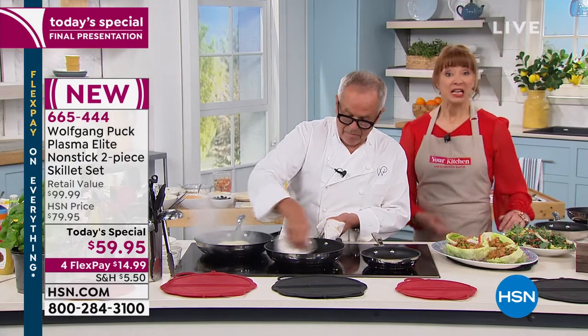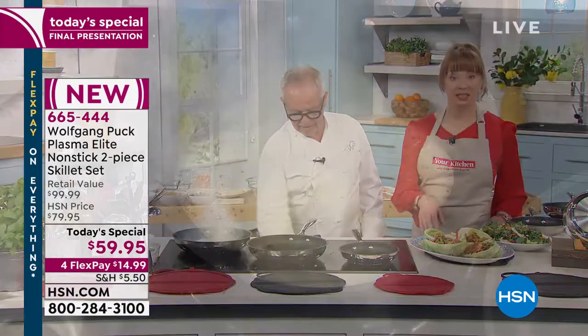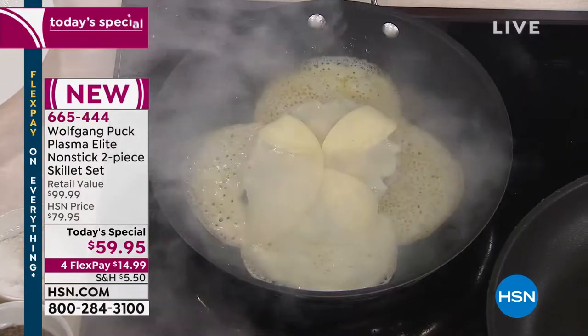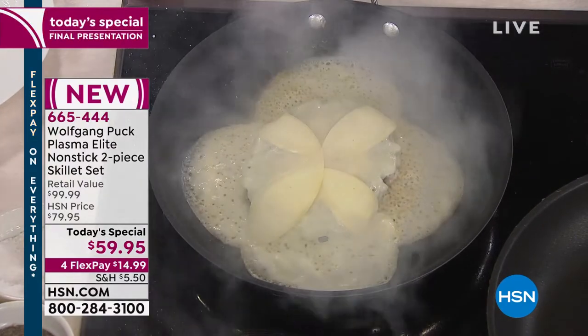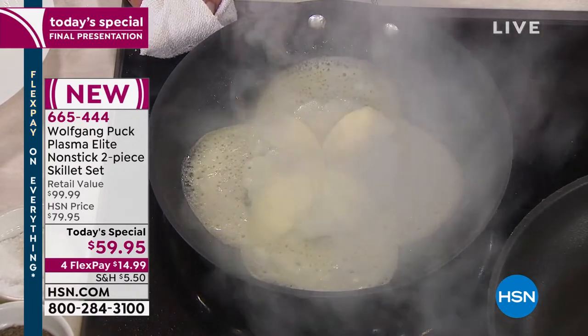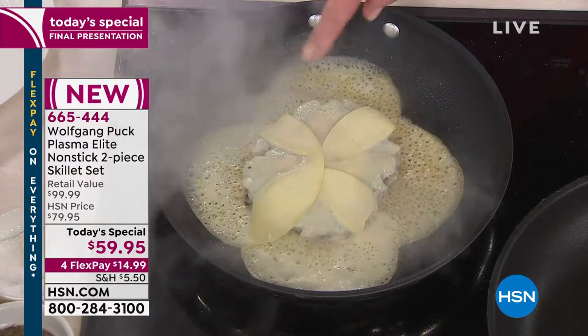Last show, final opportunity — this was 20 years in the making. Wolfgang will not do anything until it met his standard. If you do your comparison shopping to find an 11-inch tri-ply nonstick, let alone with a lifetime warranty — nobody is going to give you that.